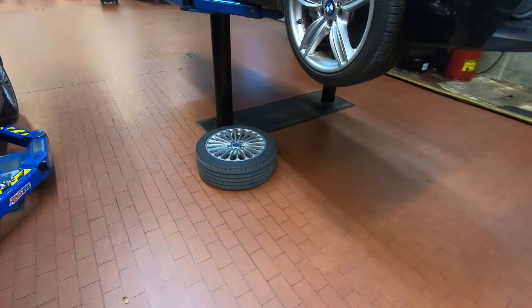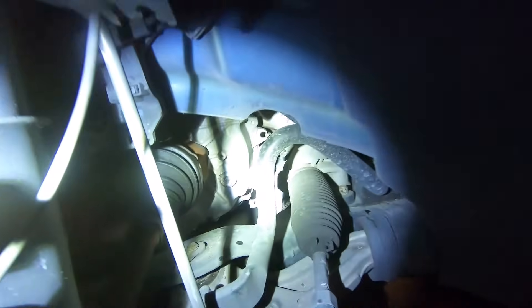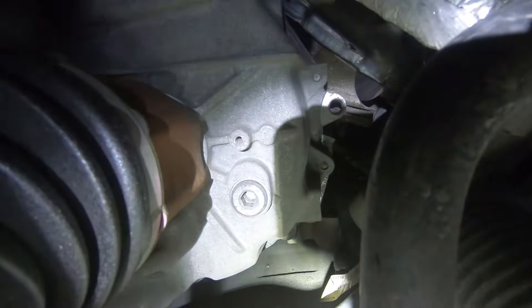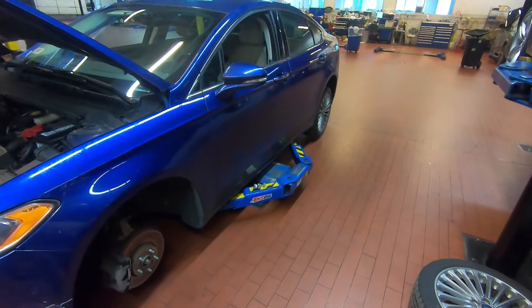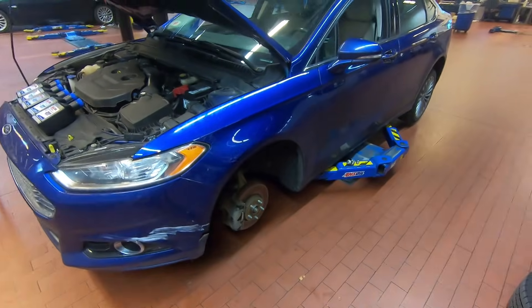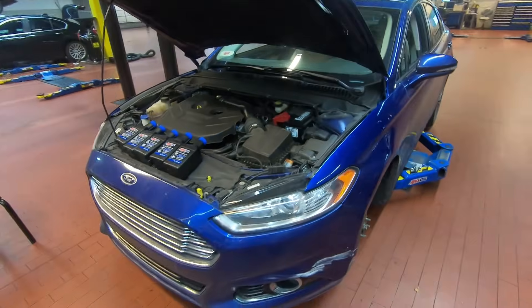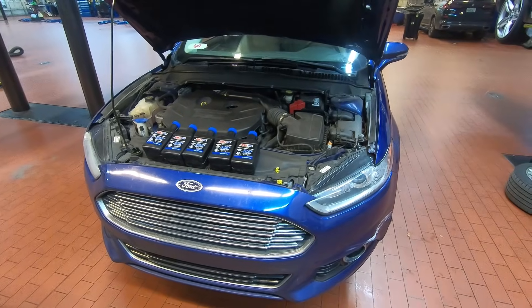We've got the driver-side front wheel removed in order to access the level plug, which is this hex plug right here behind the front axle. We've got our vehicle on a lift, which will make this job a lot easier. A jack and jack stands is fine as well, but drive-on ramps will make it very difficult to access that level plug. So let's go ahead and get started.